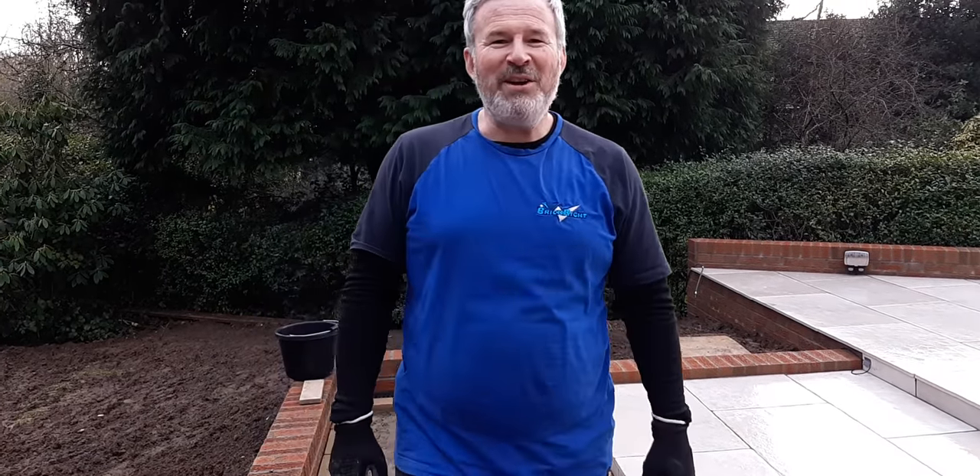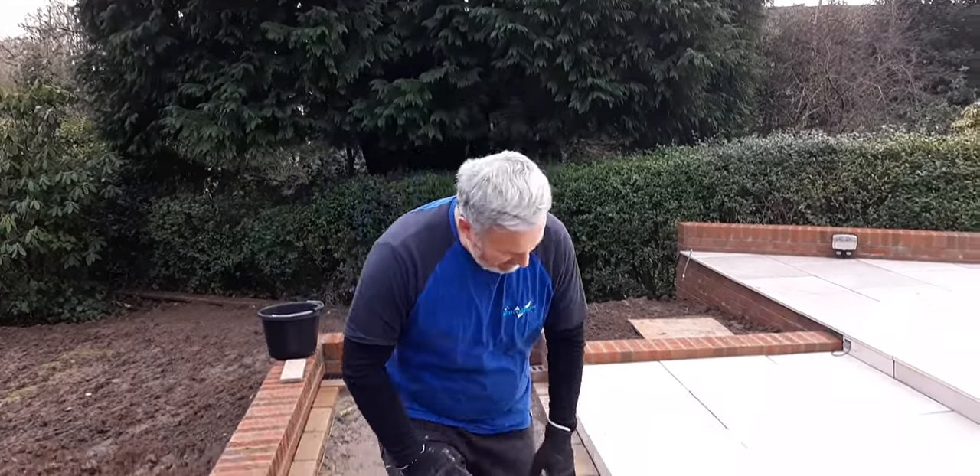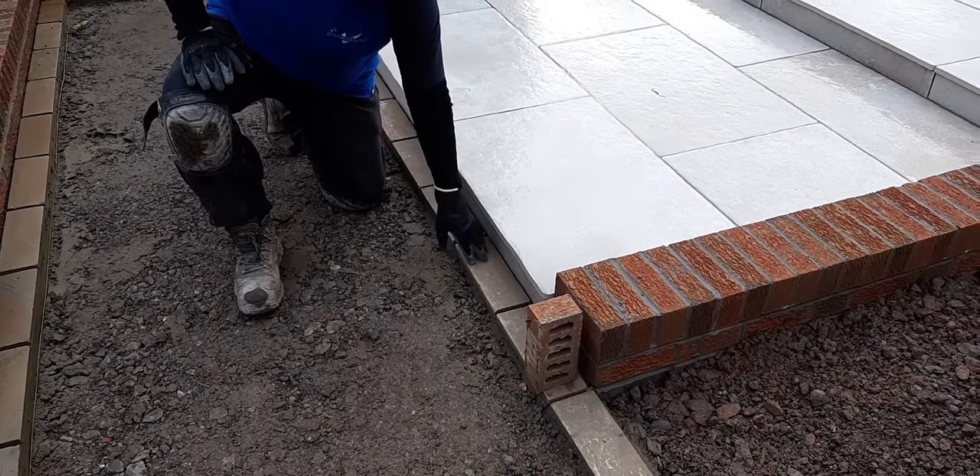There's nobody working harder than me, Fraser. So what we're doing is we're putting these Alvinley paving in. These are the Marshall's Alvinley, and they're the buff colour.